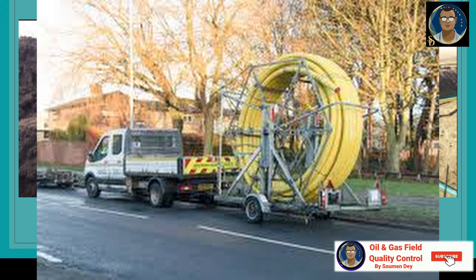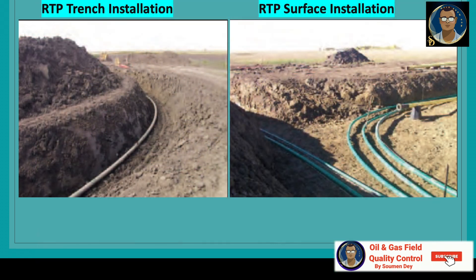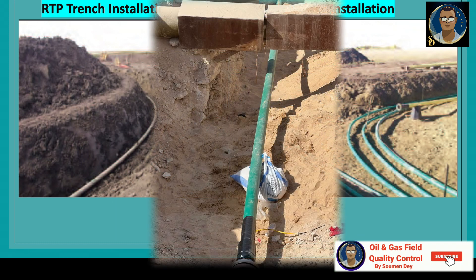Trenches must be prepared for accepting the pipe. Preparation involves ensuring the bottom is reasonably smooth and level. Bedding, if required, should be in place. RTP can be installed in a continuous length even where the trench is not straight. Bends should have as large a radius as possible, preferably more than 1.5 times the minimum bend radius as specified on the pipe data sheet.